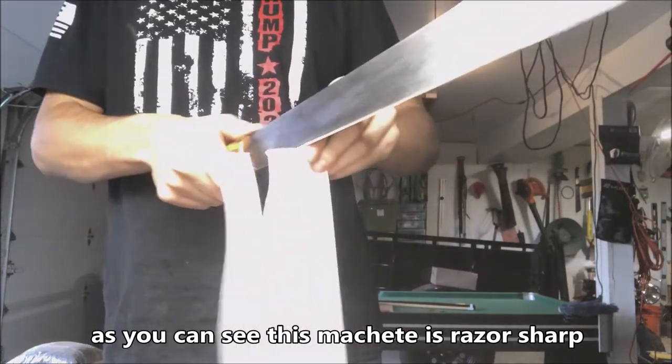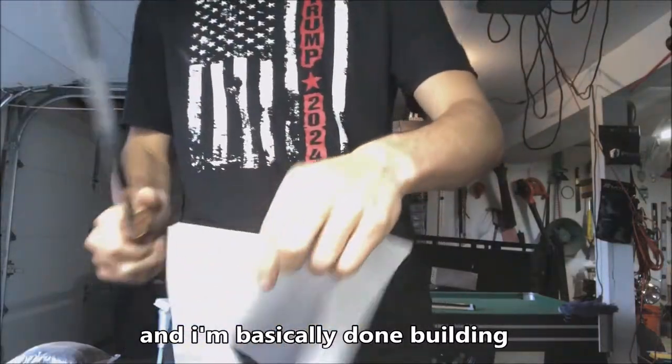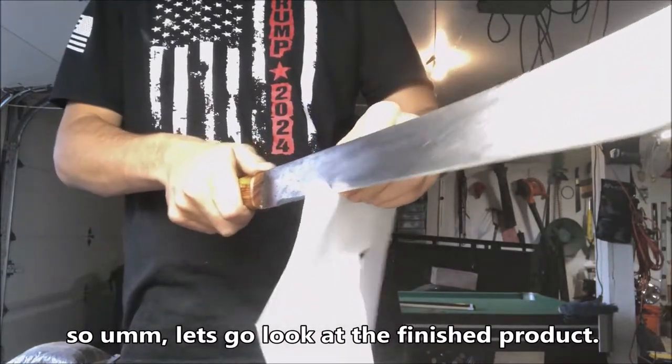As you can see, this machete is razor sharp and I'm basically done building. Let's go look at the finished product.